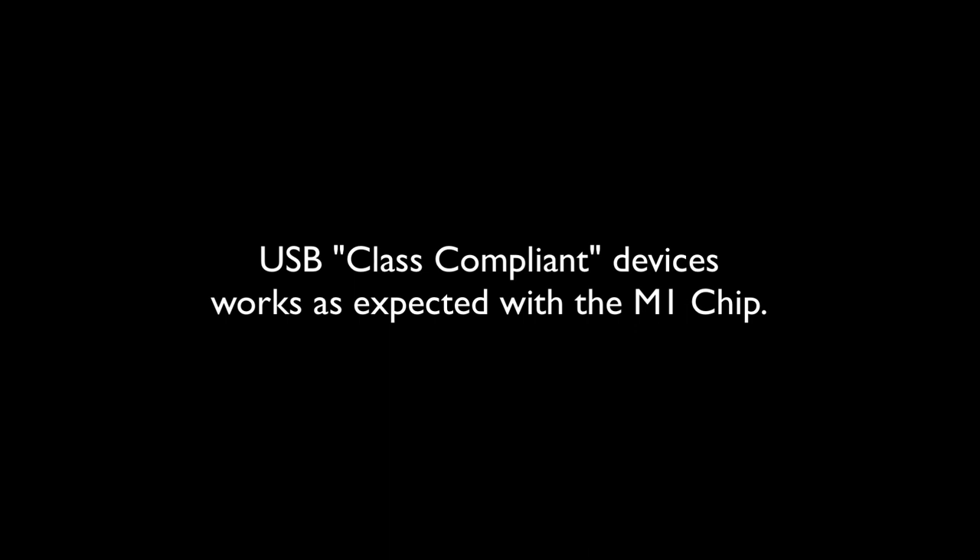I tried the Focusrite Scarlett sound interface, which is plug-and-play USB. I tried it and it worked immediately in Logic — the sound interface showed up right away. I tested the ins and outs: inputs work, outputs work as well, so no issues there at all.